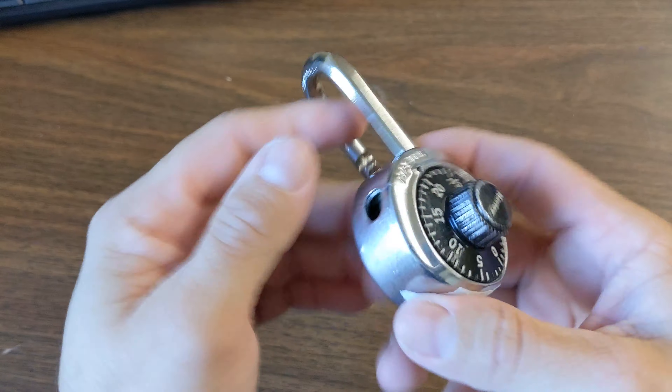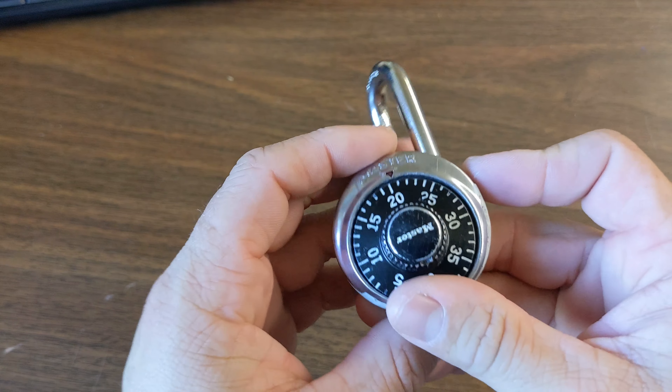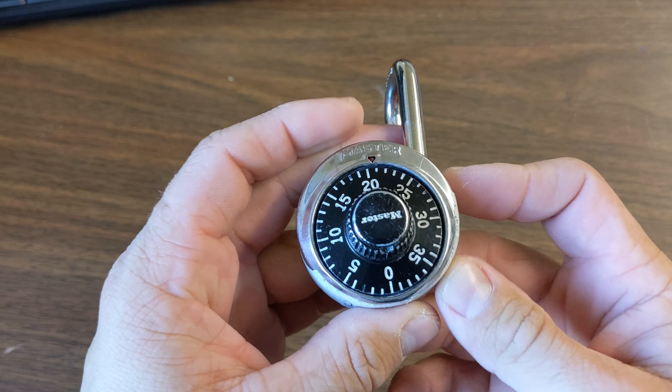There we go. This particular lock takes a couple of tugs to get it. But there we go — that's how you open a combination lock. Have fun.